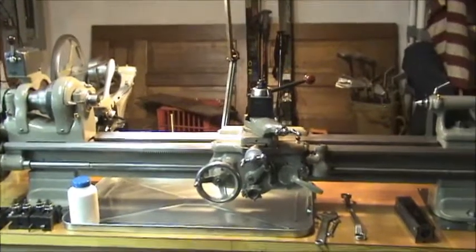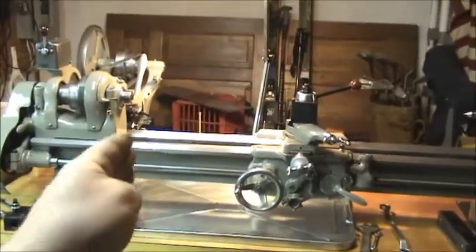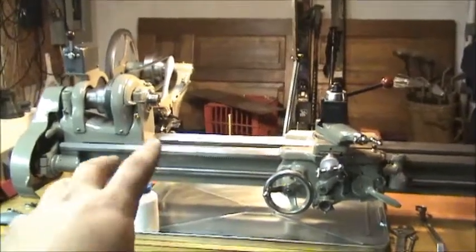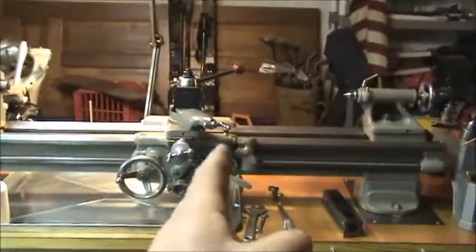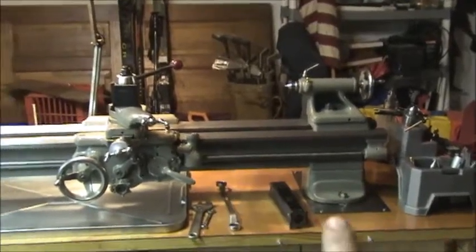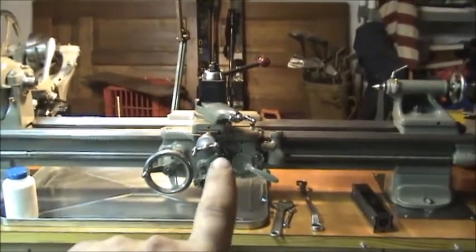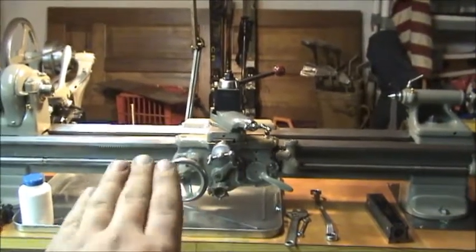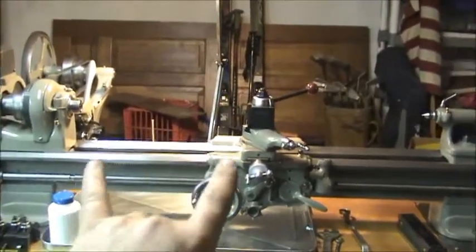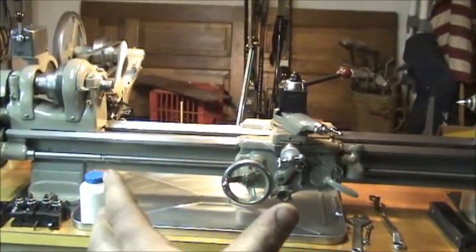What I want to do with that level is pick three or four different points across the entire bed to level it out — right here at the headstock, directly in the middle of the bed, and over by the end. I might pick another spot in the middle too. This is a four-and-a-half foot bed. I know from past experience that the carriage moving left and right on this bed can actually flex it somewhat, so I'm going to leave the carriage right where most of my travel will be and level the bed from there.